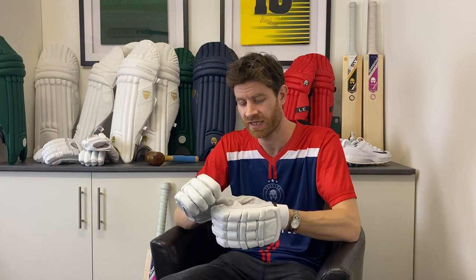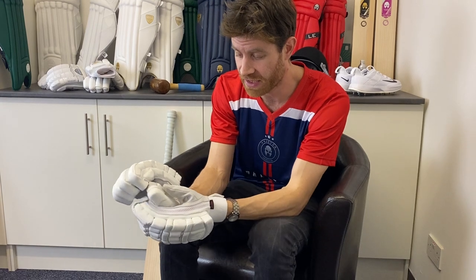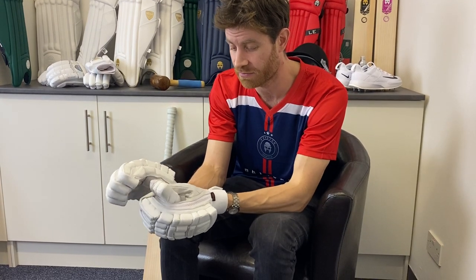It's another great example of new innovations, trying to be creative and do something a bit different to improve the product year on year. They've also added additional side protection on the thumb — same sort of thinking really, just for that additional peace of mind.